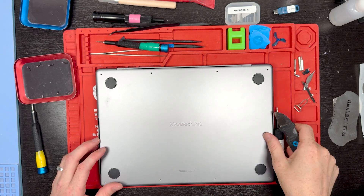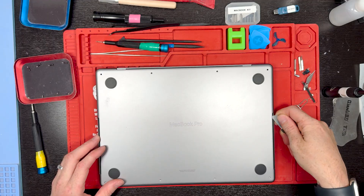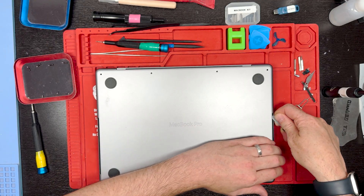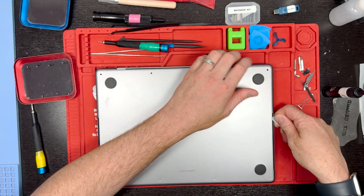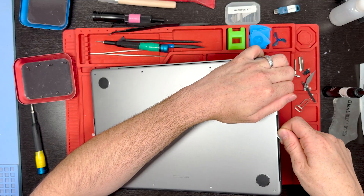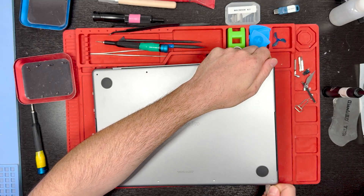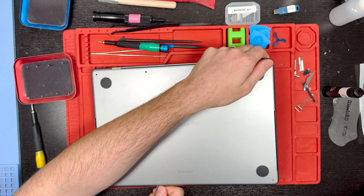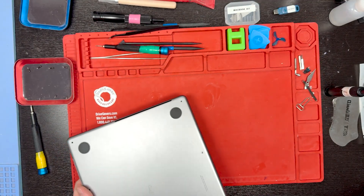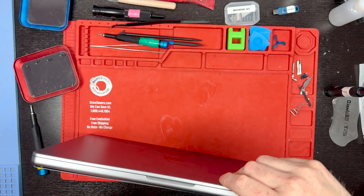Now grab your jimmy or a metal pry tool and pry right here in this little hole on the edge, and just slide your tool underneath the back cover. Once you get your tool underneath, give it a twist and you'll hear a pop. Get the tool underneath with tension, hear the pop, and work your way around to the bottom and do the same thing on the edges on both sides.